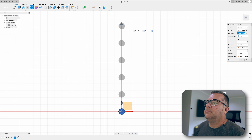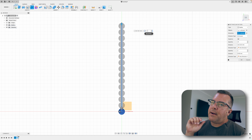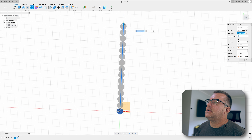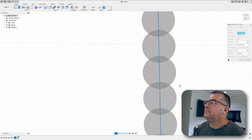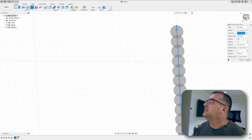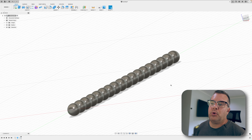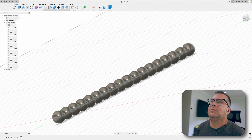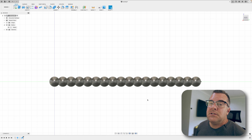Increase the quantity until the spheres come together. With 15 they're barely touching — that's probably not enough overlap for a strong bond when you shoot this out of plastic. Pump up the count and watch the gray overlap area; you want that overlap to be fairly strong. Just keep increasing until it looks good — this will take some practice. Click OK and you have a five-inch segmented worm. Combine all the separate bodies together to make things easier later on.